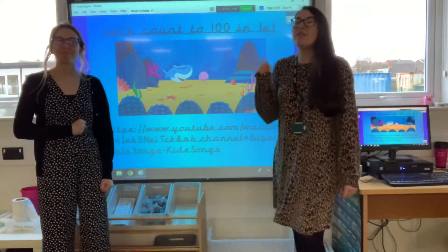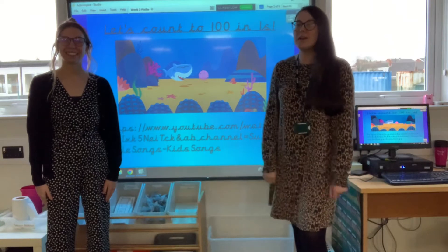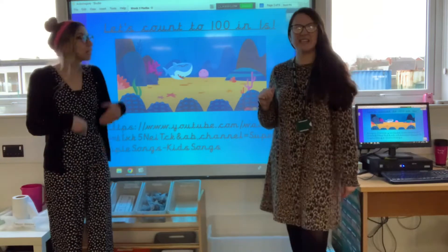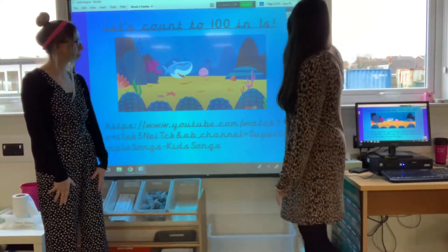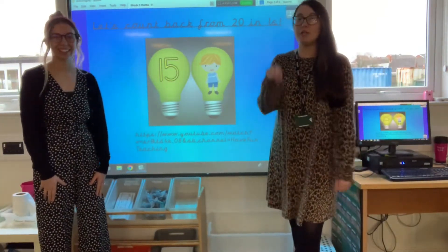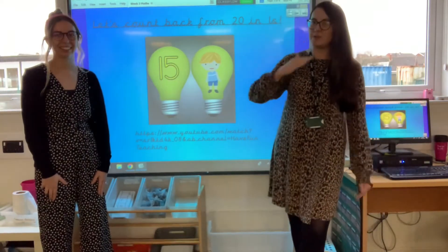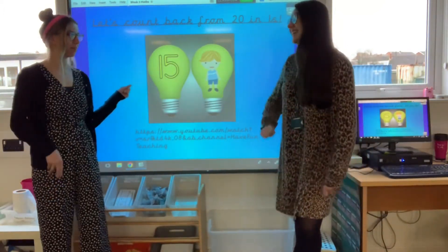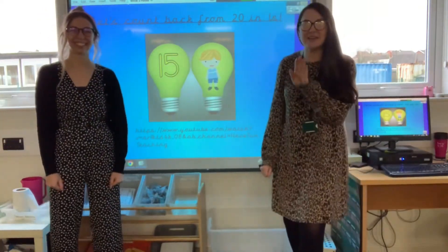Before we get into our lesson, I have posted on Dojo two videos. One is counting up to 100 and it's a really nice fish one under the sea. There's that, and counting back from 20. So before you carry on with this video, I want you to pause it in just a second and practice counting to 100 and then counting back from 20. You can use the videos to help you. Okay, pause the video now and get back to them first.